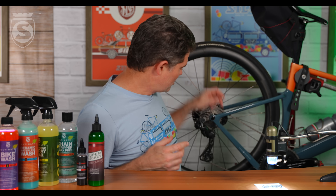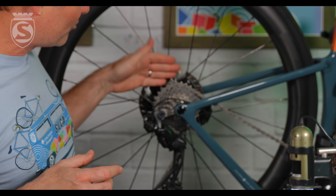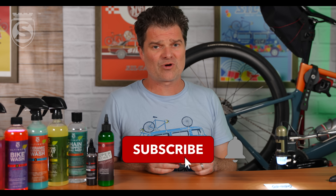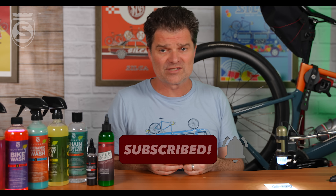So there you go: apply it right here, run it through, let it dry. Eight to twenty-four hours is ideal for Silca SuperSecret — really almost any of them — and enjoy. If you have questions, let me know, drop them in below. Please like, subscribe, share with your friends. That really helps. Thanks for watching.